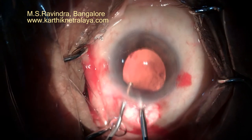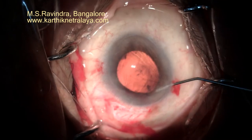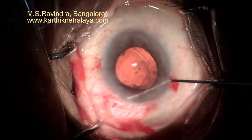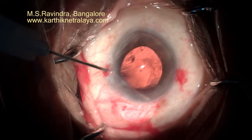You can see that the lens particles are not there. Very gentle infusion of fluid into the anterior chamber is maintained just to keep the anterior chamber from collapsing. The vitreous in the sulcus and angle region was gently swept with a 27-gauge cannula introduced through the side ports.